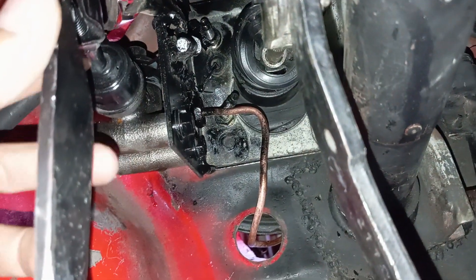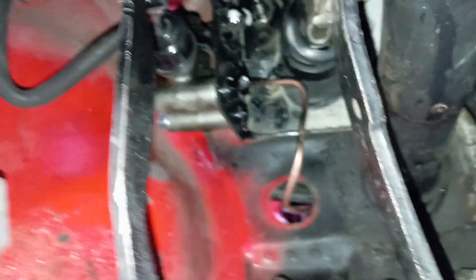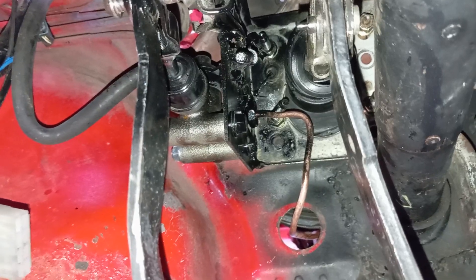Be careful because you need to have the right position of this push pin, otherwise the clutch pedal is going to be very stiff and it won't be good when you're driving.